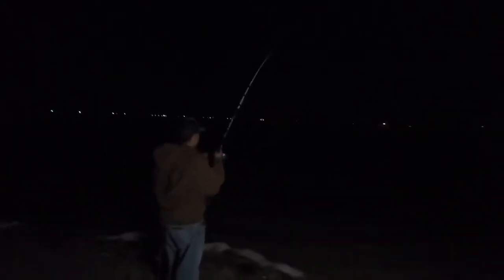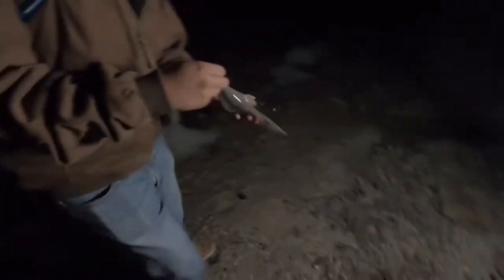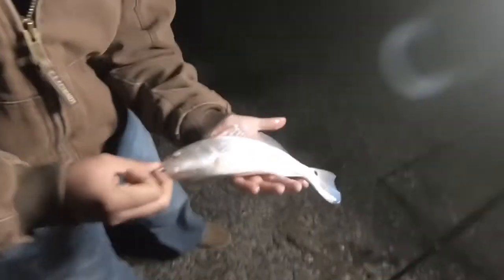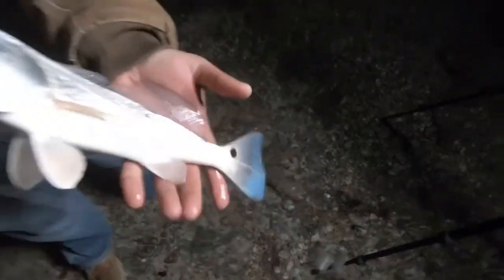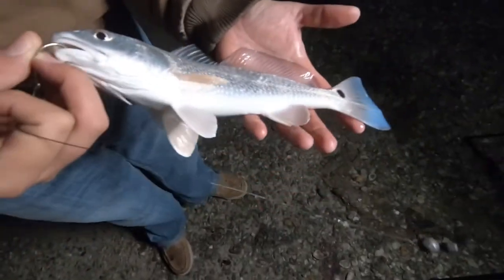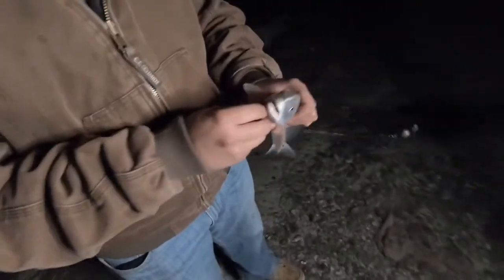Fish on boys! Finally got some action tonight. Little baby again — that's a little red drum. Check out that fish. See how he has that blue tail? It means he's straight from the bay, spending a lot of time in the bay. Nice little one. Unfortunately not big enough, so he's gonna get sent back.